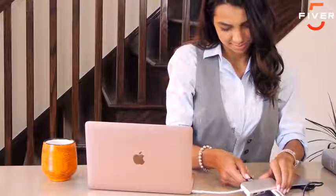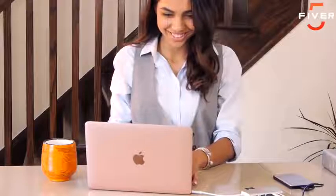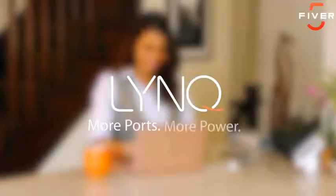Link is in its final stage of development and will soon be ready for production. With your support, we can make Link a reality and give your MacBook all the ports you'll ever need. Link — more ports, more power.